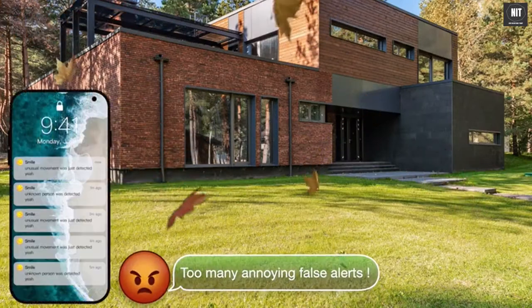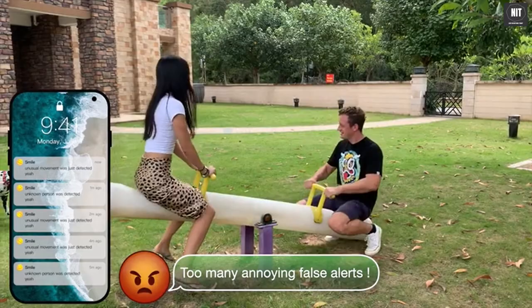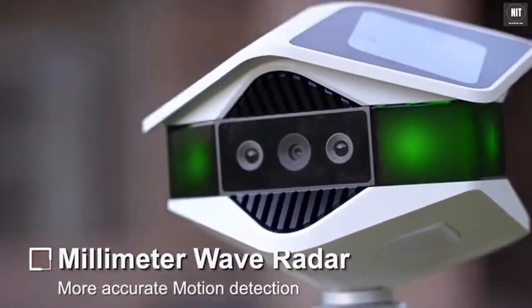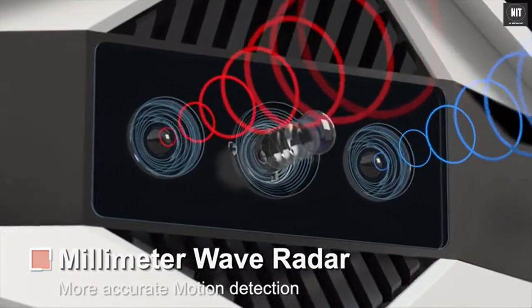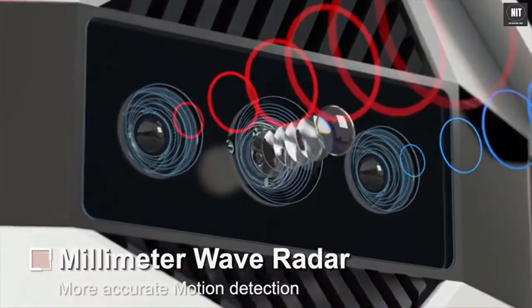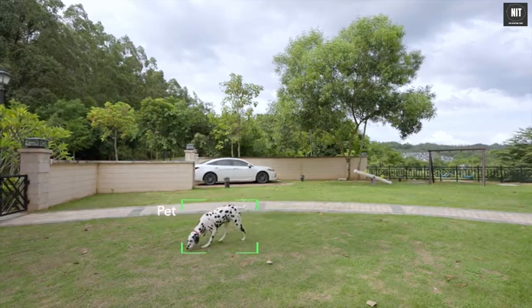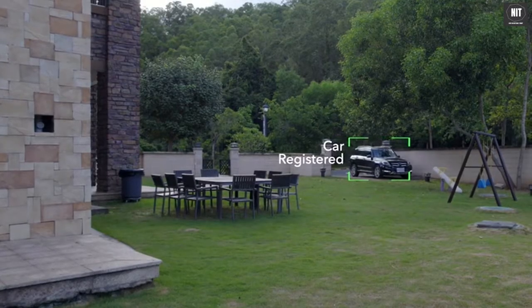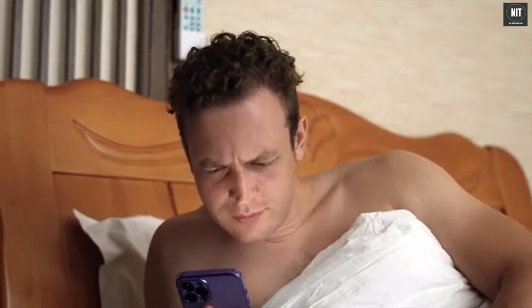False alarms caused by falling leaves, pets' movements, family member activities, and so on have always been annoying. To eliminate false alarms, Helios Cam is not only equipped with ordinary infrared sensors, but also millimeter wave radars, which can more accurately distinguish different types of targets such as people, pets, and vehicles, providing more accurate motion detection to avoid false alarms.